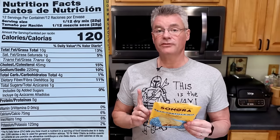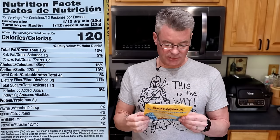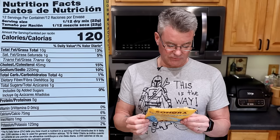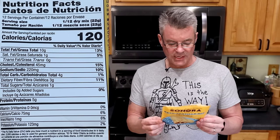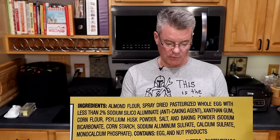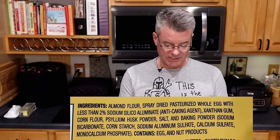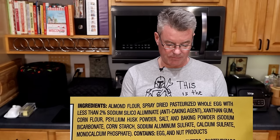Before we get going, let's take a look at the nutritional information and ingredients. Serving size is one tortilla; there are 12 that you get out of making the mix. 120 calories, 10 grams of total fat, 4 grams of total carbohydrates of which 3 are dietary fiber for a net 1, and 5 grams of protein. In terms of ingredients, we have almond flour, spray-dried pasteurized whole egg, xanthan gum, corn flour, psyllium husk powder, salt, and baking powder.